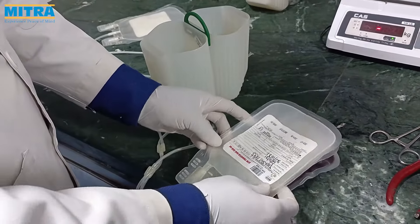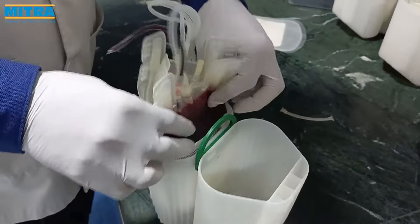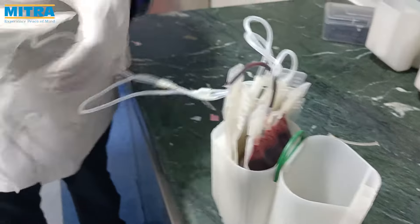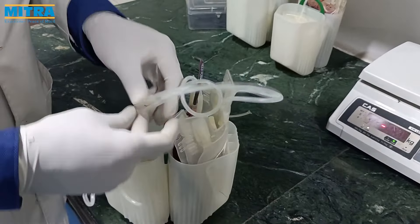As we show, we pack the TIB bag in the centrifuge bucket. Place the main bag with the SAG-M bag and platelet transfer bag on one side of the bucket, and the filter along with the transfer bag on the other side, to avoid breakage of the filter during centrifugation.